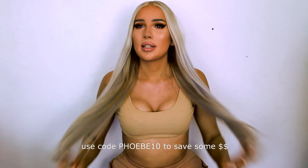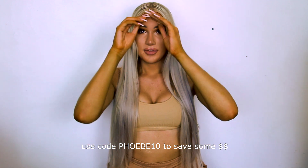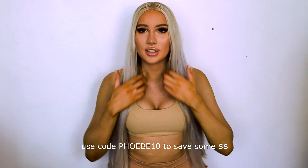I am an affiliate with them. If you have long hair, good for you. If you want to do this look with shorter hair, that's cool. If you want to try it out with some extensions, then feel free to check them out. Let's get started.